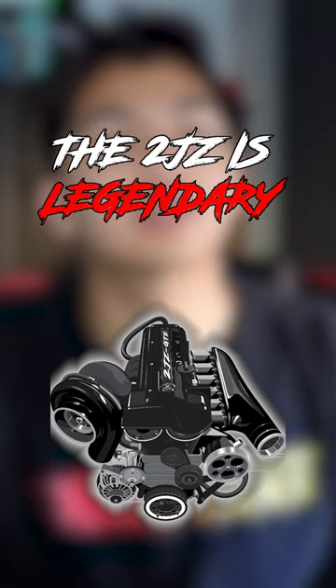The 2JZ is a legendary JDM powerhouse loved by car enthusiasts and tuners alike. This engine is not only reliable, but is capable of containing incredible amounts of power.